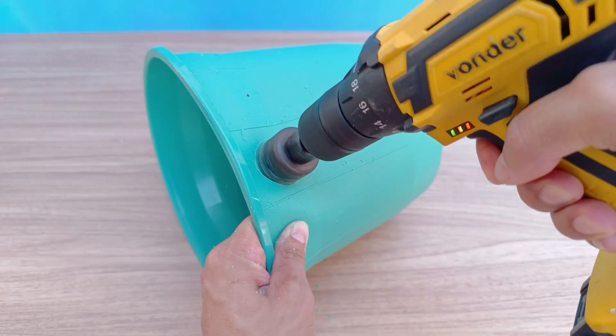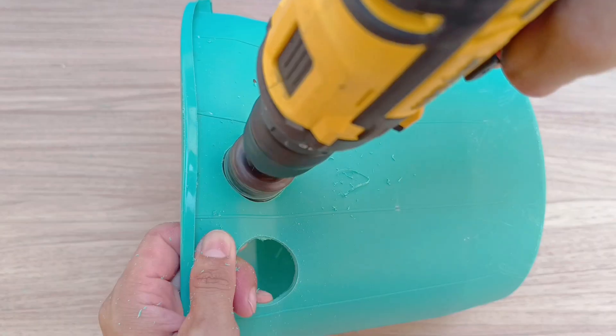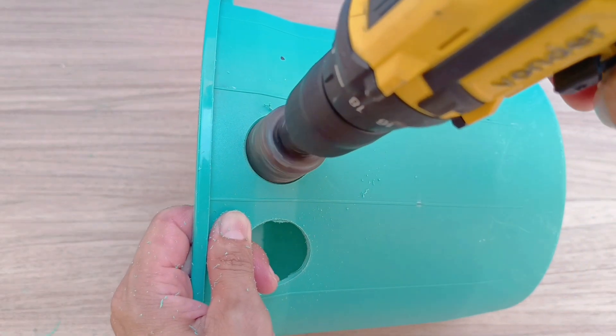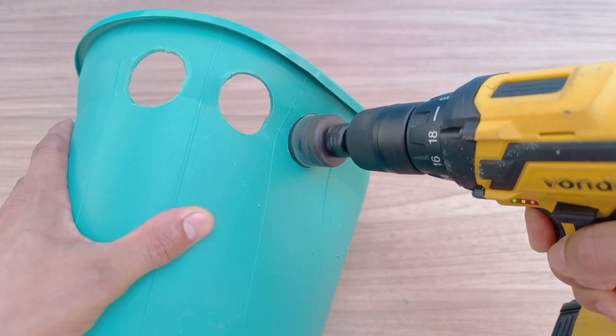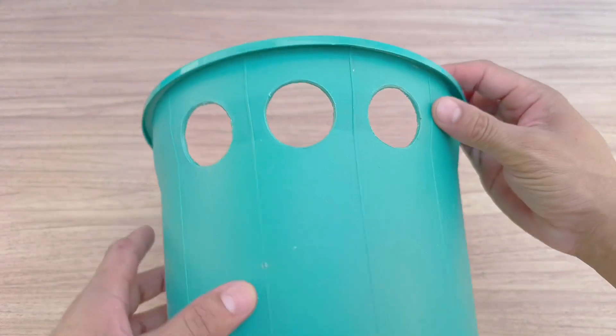A utility knife, a heated knife, or any sharp object can be used to make the necessary openings, always being careful not to hurt yourself. The important thing is that the holes are the same diameter as the PVC pipes, so that the fit is tight and there is no air leakage.